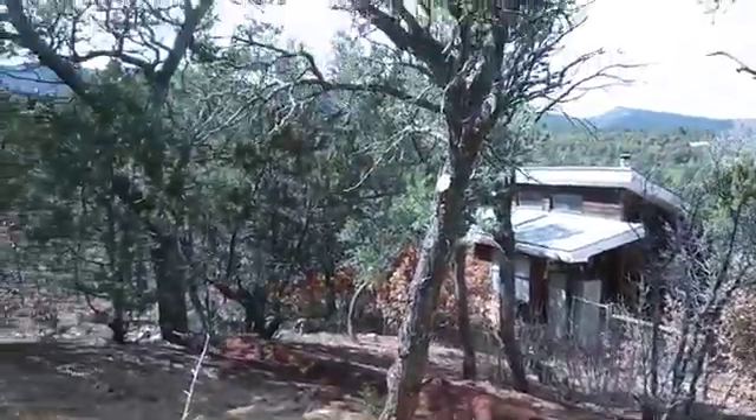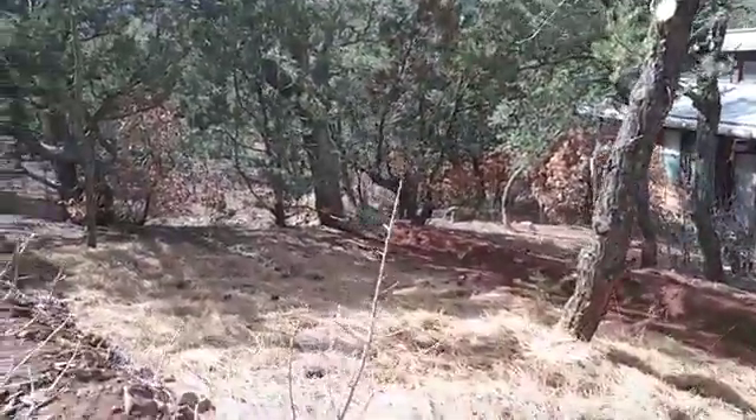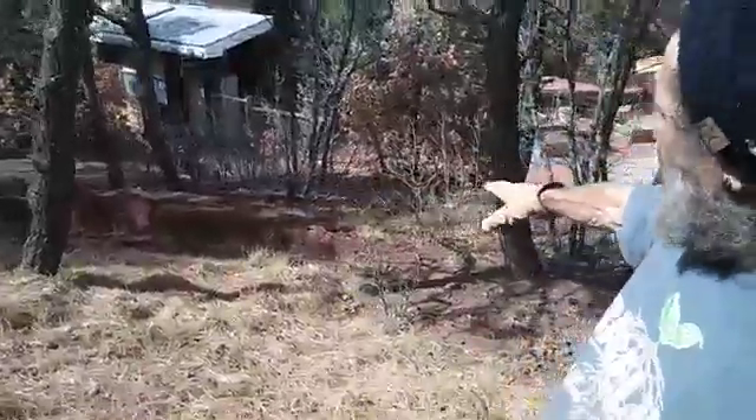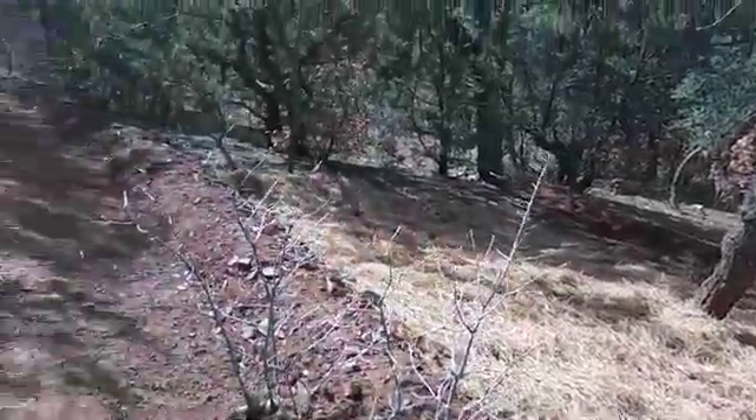You can see some cuts we made, just opening up the airflow and getting rid of ladder fuel wood and such. Burying that in and then bringing in pine needle duff from another part of the property that we're using to mulch here.